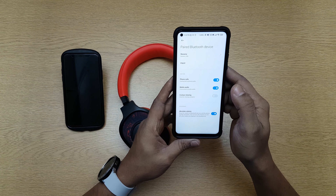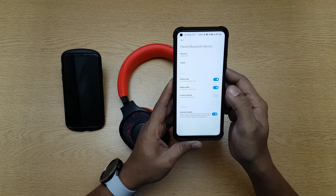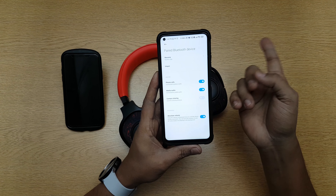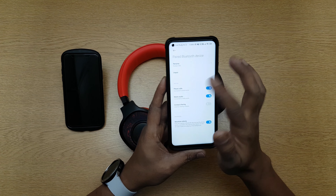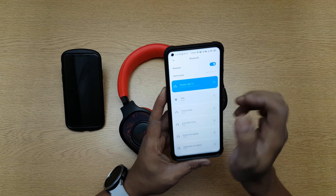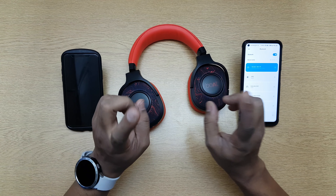Now let's check the codecs. It does have SBC support. It has absolute volume, phone calls, media, and contact sharing — that's it. So this is a basic headphone; it's not a high-definition headphone. If it were, you would have the AAC codec and other codecs shown here, but those are not shown. It only says SBC, nothing else.